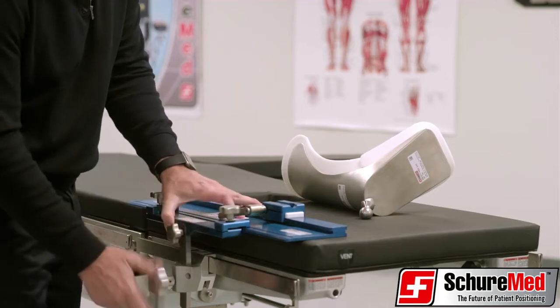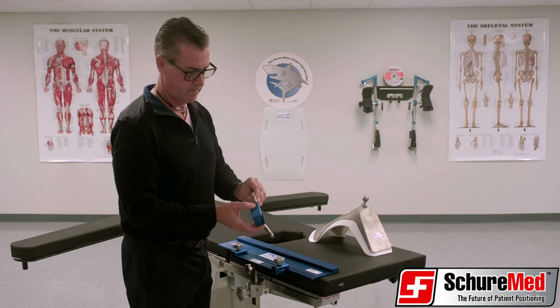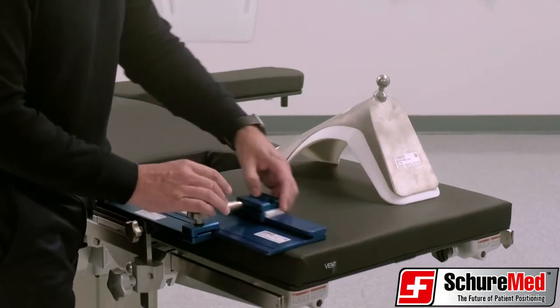Secure the base plate by tightening the two star knobs. Place the white plastic insert into the adjustable side block with the notch side facing up. Next, slide the assembled block onto the rail of the base plate track system.